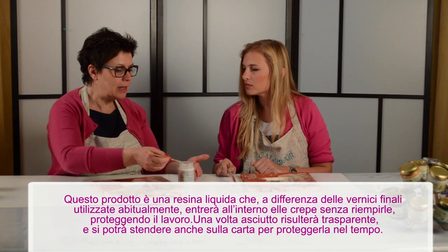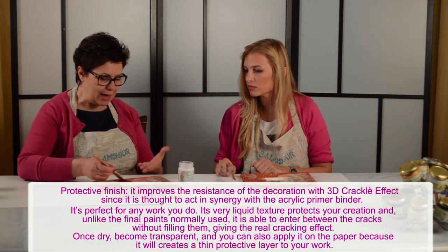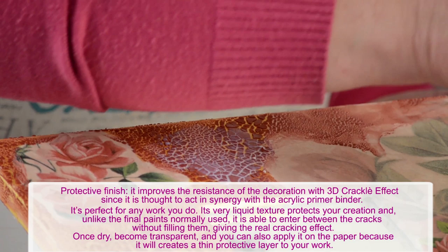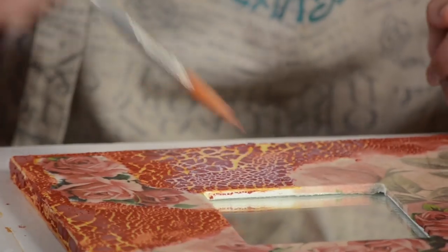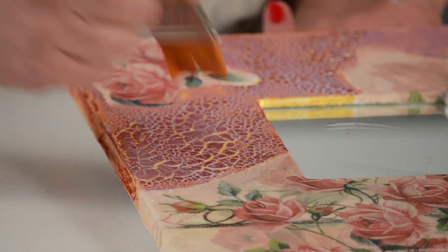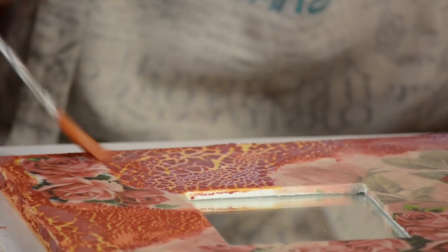A differenza delle vernici finali e degli altri prodotti, il protettivo non andrà a riempire le crepe — è assolutamente trasparente. Sembra che riempa le crepe, ma asciugandosi sparirà completamente questo effetto. Il protettivo finale è ottimo per finire qualsiasi tipo di lavoro, anche sulla carta, perché protegge il nostro lavoro nel tempo.